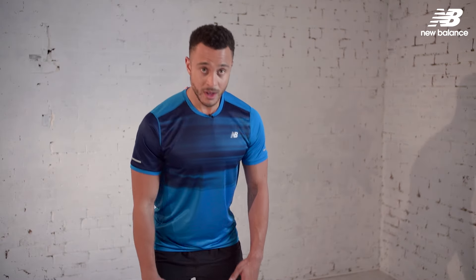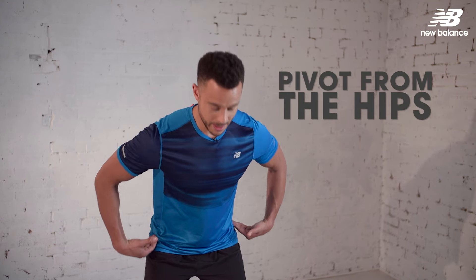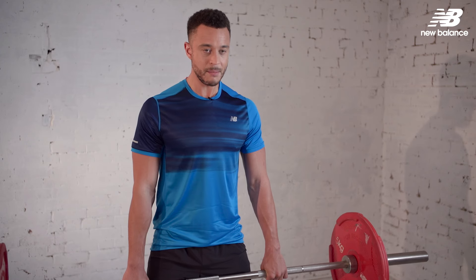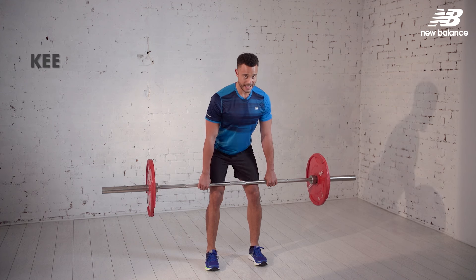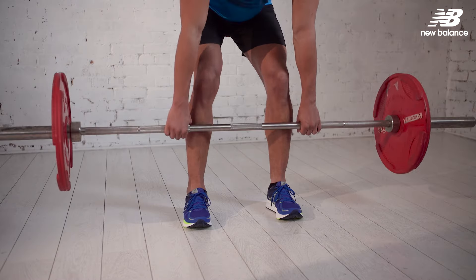As we come down, remember we're not going into a squat — we're looking to pivot from the hip and up to a standing position. As we come back down to lower, bend the knees slightly and bring your hips back and lower the bar just to around mid shin. And that's the Romanian deadlift.